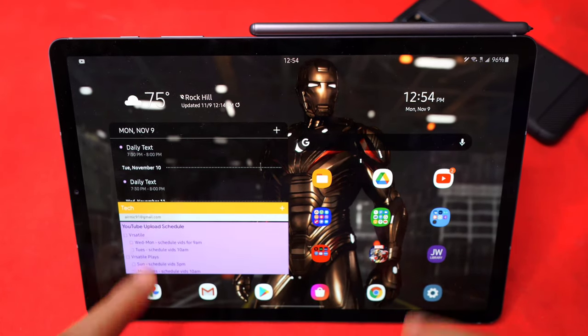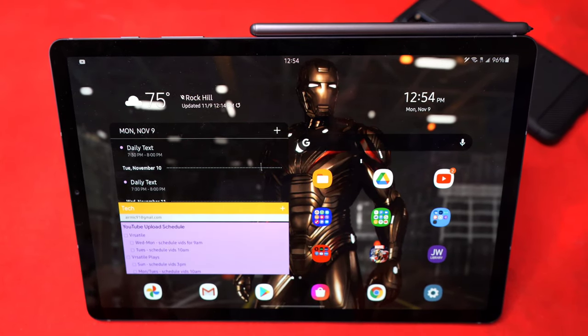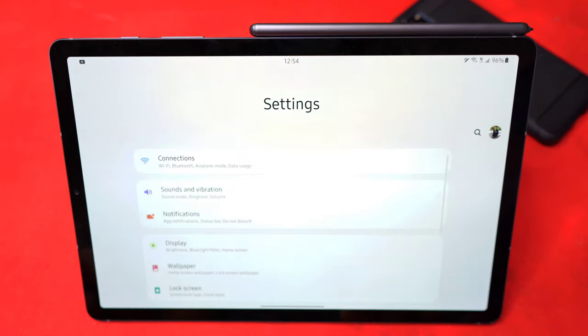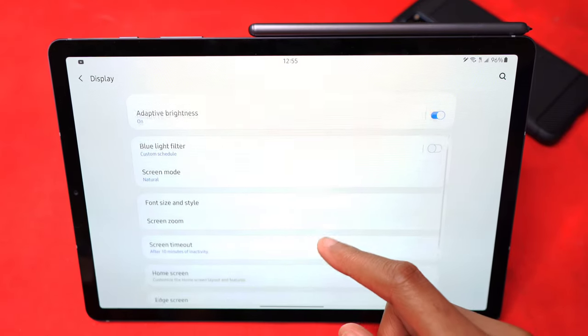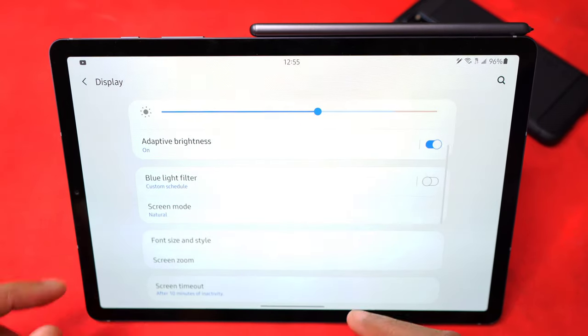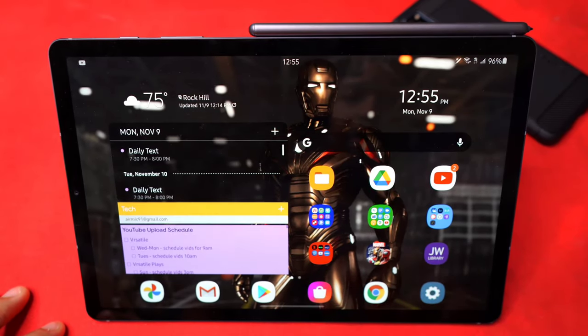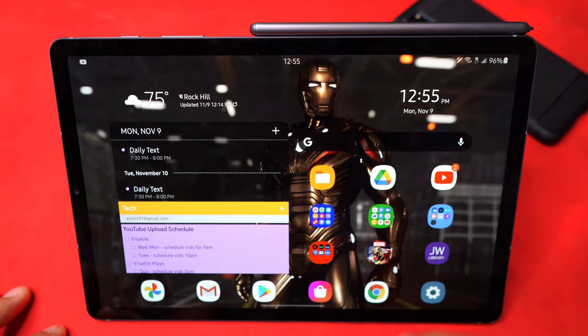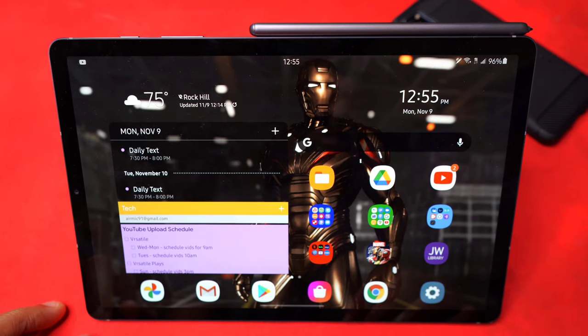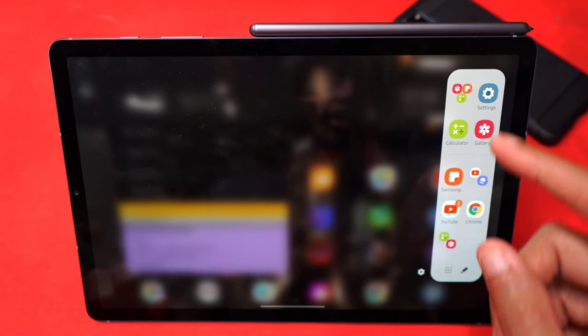Another noticeable change: the icons are a lot smaller and the folders are a lot smaller. You can change this by adjusting your screen zoom settings, but the problem is when you do that, everything else like text also gets unnecessarily bigger. So when we come back out, it seems just a tad bit too big. The apps are back to normal size, so I might actually leave it at the larger zoom level just because I do like larger app icons to take up more space.